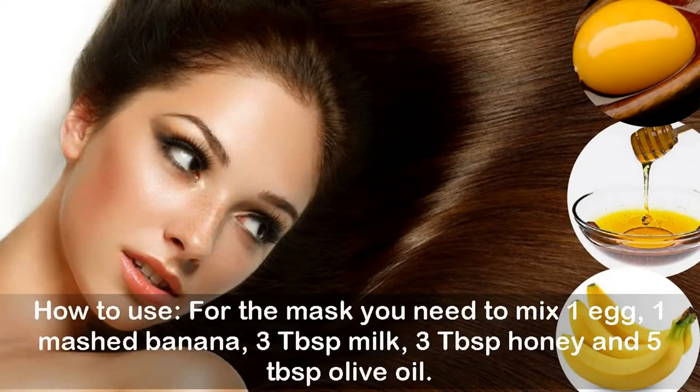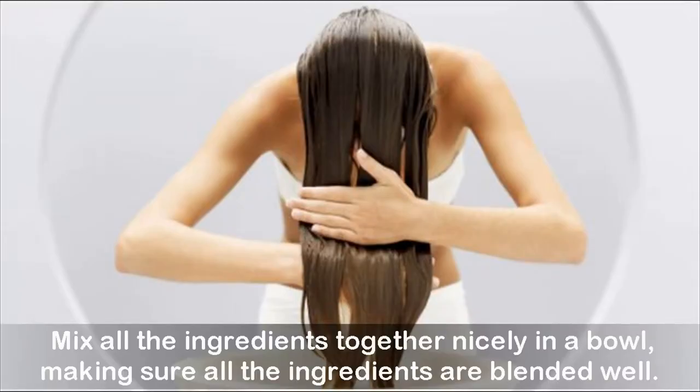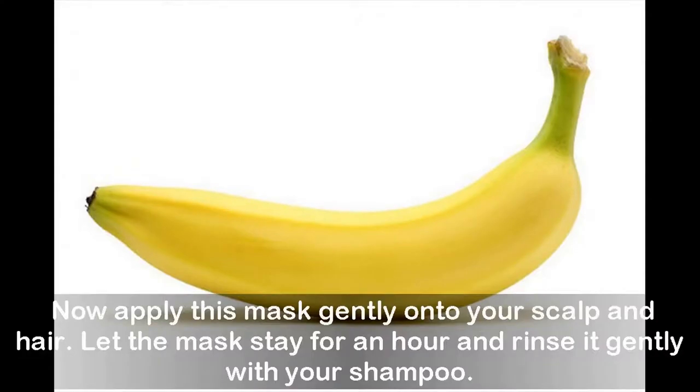How to use: mix 1 egg, 1 mashed banana, 3 tablespoons milk, 3 tablespoons honey, and 5 tablespoons olive oil together in a bowl, making sure all the ingredients are blended well. Apply this mask gently onto your scalp and hair, let it stay for an hour, and rinse it gently with your shampoo.